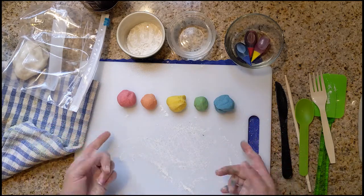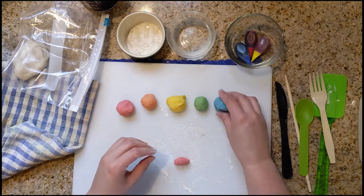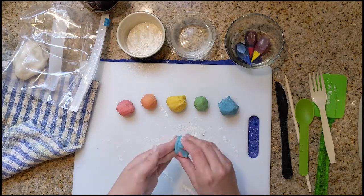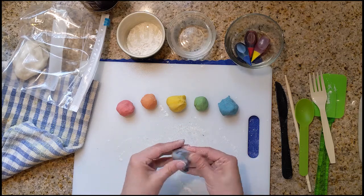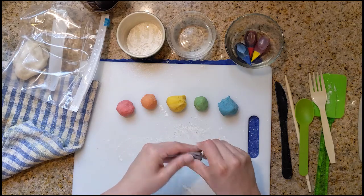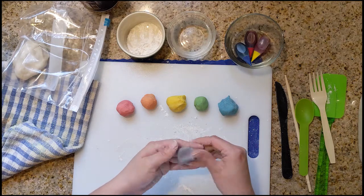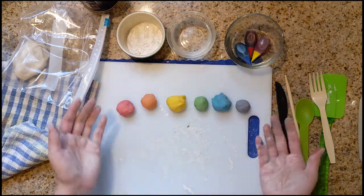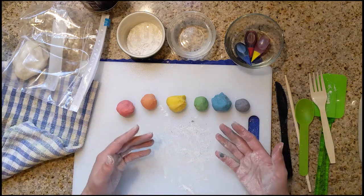Wow, what a pretty color green! So this is our next secondary color. Now the only combination that we haven't tried yet is red and blue, so let's try. I'm going to grab a little bit of red and a little bit of blue, smush them together — smush and fold and smush and fold. This will create a very nice shade of purple. So there we have it, we have all of our colors of the rainbow. In the next section, we're going to be putting all of these things together.